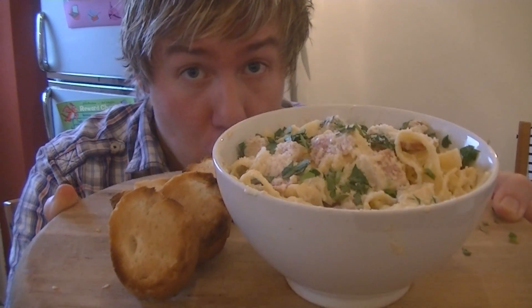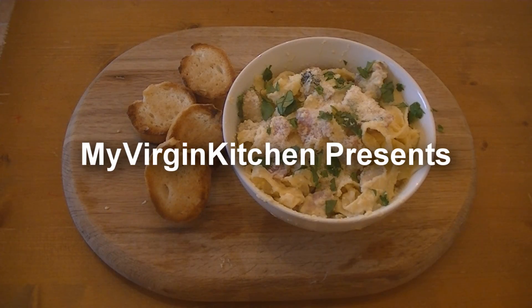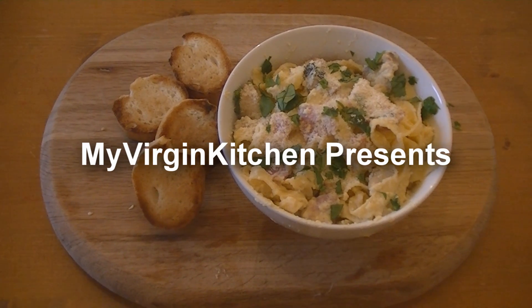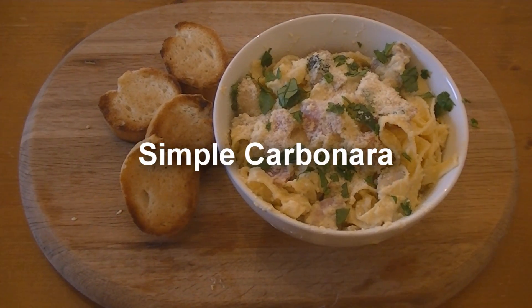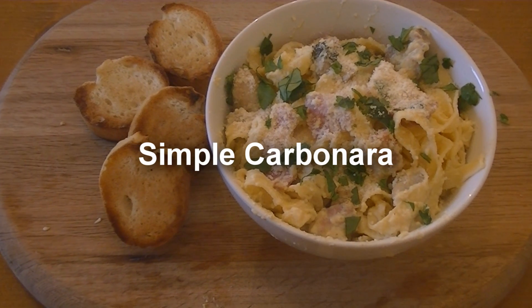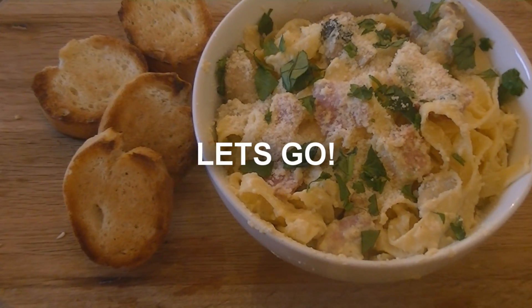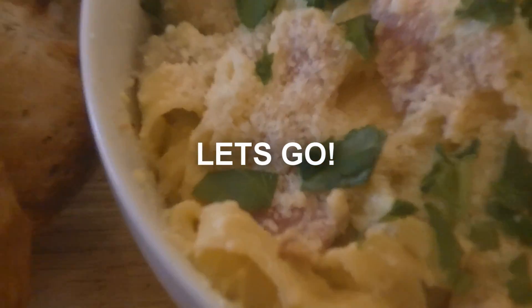Hi guys, how's it going? Welcome to my virgin kitchen. Today I'm showing you how to make a very simple carbonara. I had a recipe request come through from Marina Petru on Facebook — she wants me to make a simple carbonara, so let's give it a go.